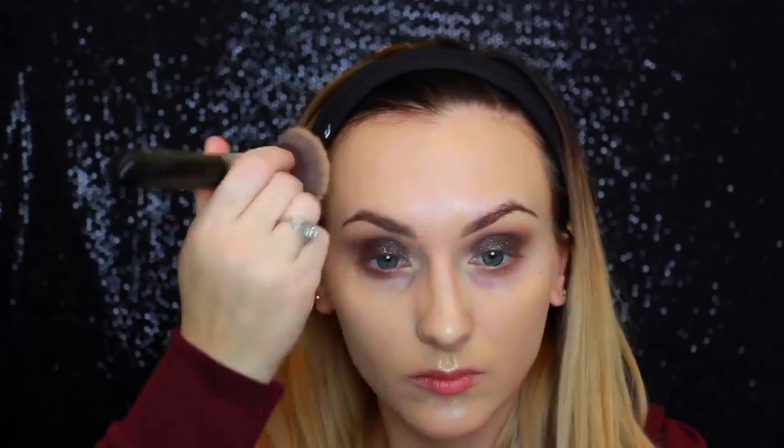Just taking a clean blending brush and that shade we laid down for our base color, going back and forth between brushes and colors to kind of blend it out, make it more smoky, and make sure there are no sharp lines or hard edges. Now moving on to foundation — I'm using MAC Studio Fix Fluid and Smashbox Studio Skin mixed together.